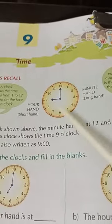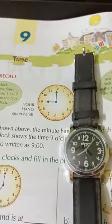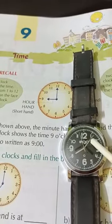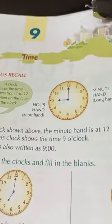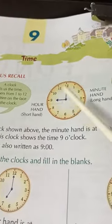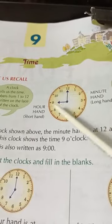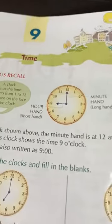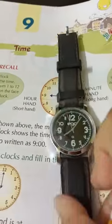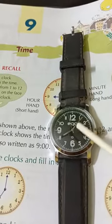There are two hands — actually there are three hands. If you see this watch, there are three hands: one is the hour hand, one is the minute hand, and one is the second hand. But in most watches you won't find the second hand, so you can use the hour and the minute hand. The hour hand is smaller and the minute hand is a little longer than that.